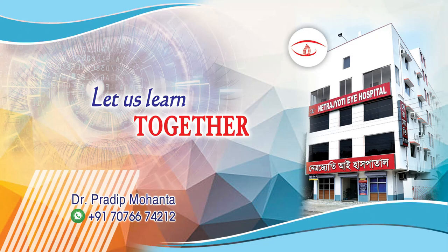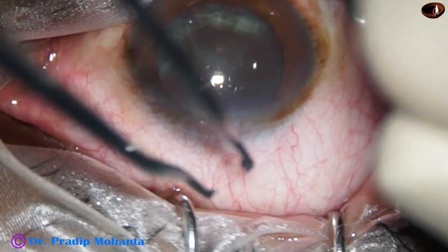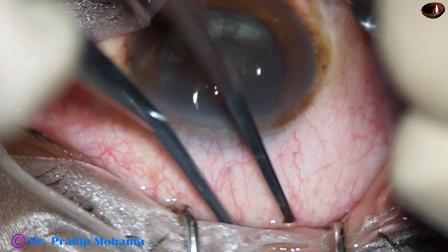Welcome to my workplace at Ranaghat, West Bengal, India. This video is for teaching SICS, that is, Small Incision Cataract Surgery.